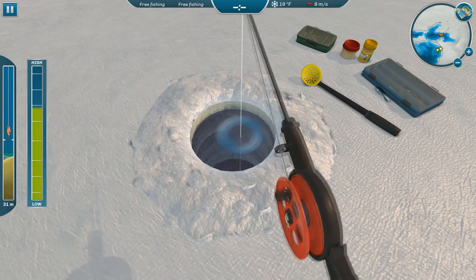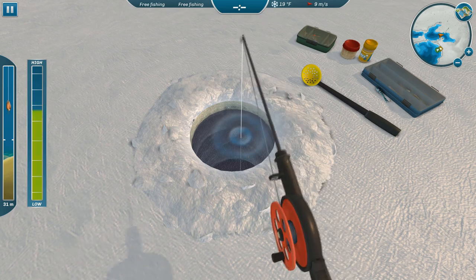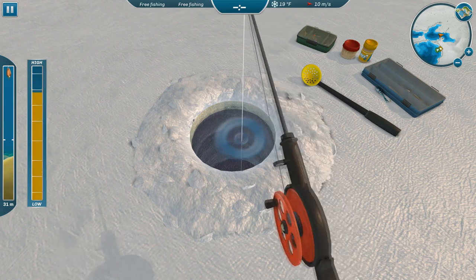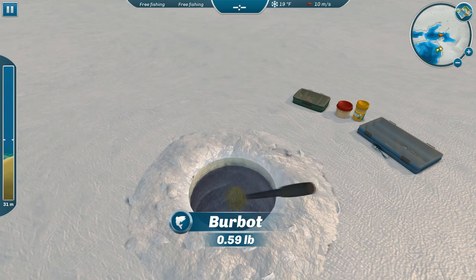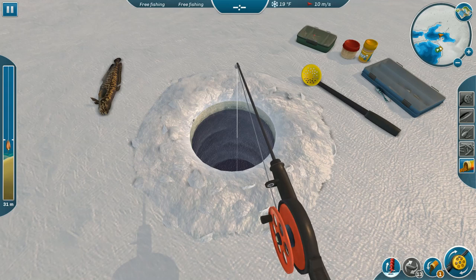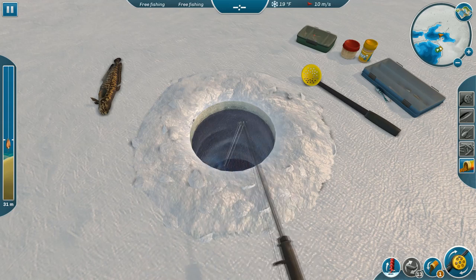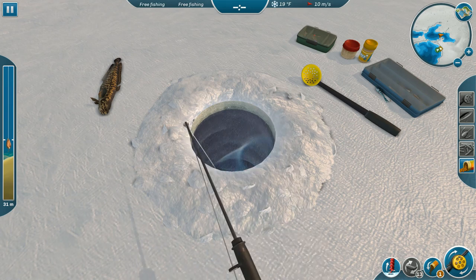There we go — I'm betting this is a burbot, guys. And there you go! Now last time I was fishing here I also caught a pike in here — I think there's always one pike in the hole. But this one went a whole lot bigger than the others; let's see if we can get a bigger one here.